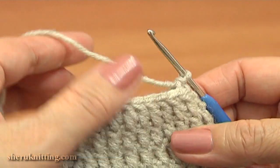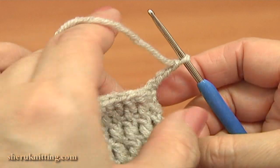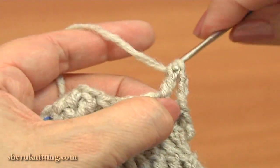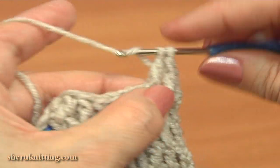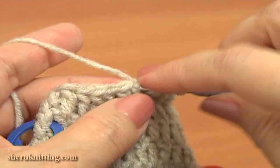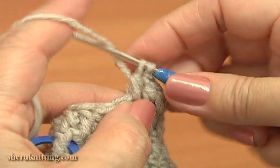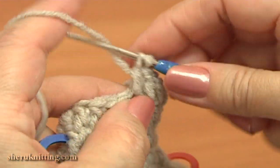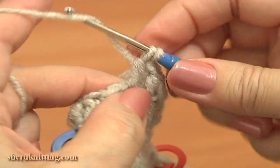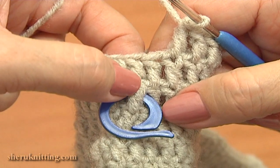Now begin round 4. Make 3 chain stitches: 1, 2, 3. Double crochet through each of the next 8 stitches: 1, 2, 3, 4, 5, 6, 7, and the last double 8. Here you can see I moved the divider up and marked that double crochet that is made into the decrease stitch.